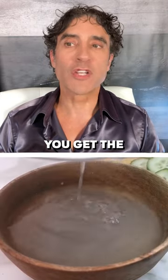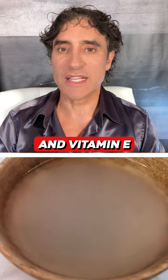After four hours, filter the rice water. In that filtered water you get the Ferulic acid and vitamin E. Rice water is ready.